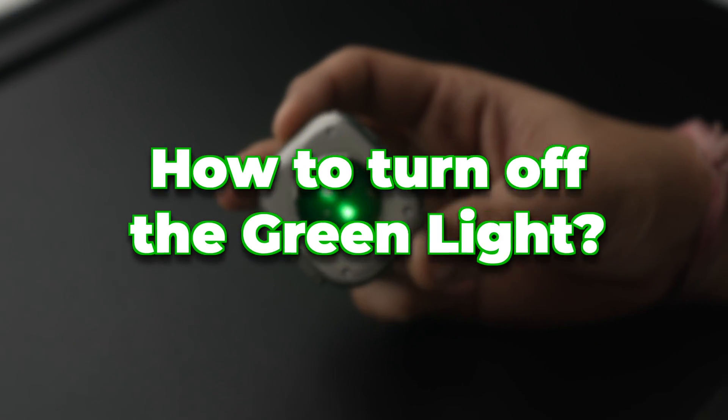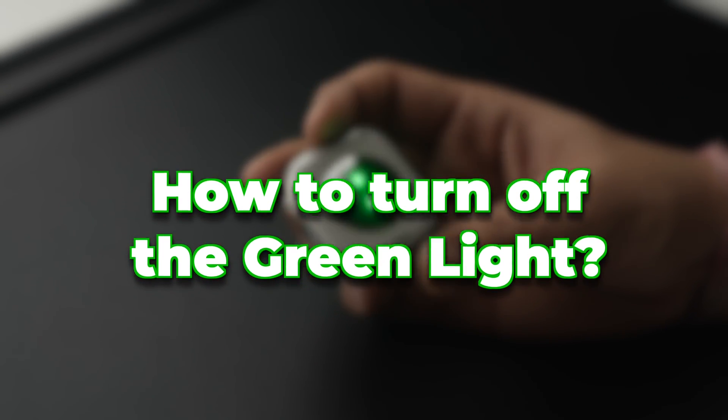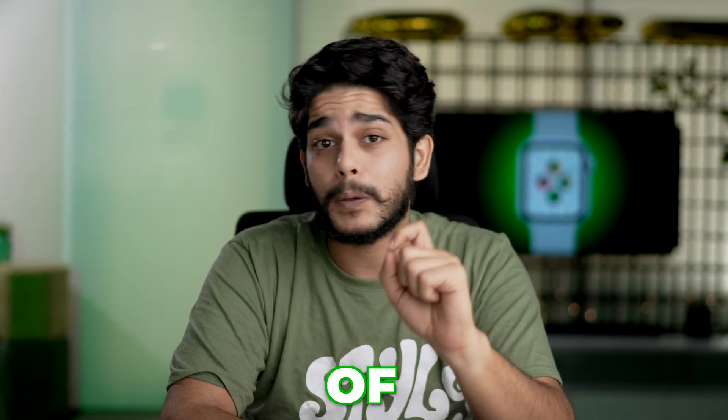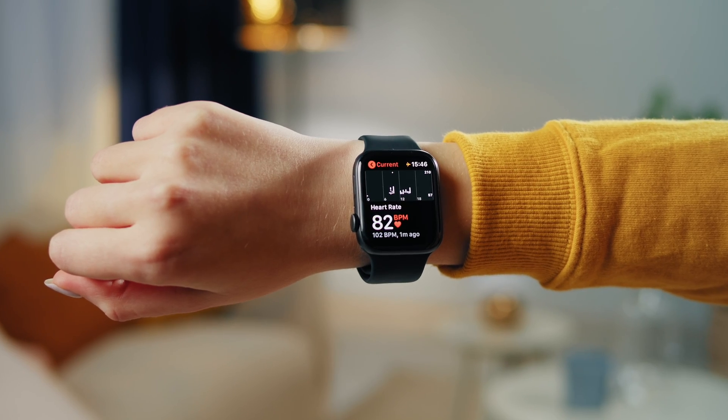Now the question arises: does this green light harm your skin or not? Frankly, it doesn't harm your skin, but it does annoy you in darker situations or during night while you want to sleep. So now let's see how you can turn off this green light. Basically you need to turn off the heart rate option in your Apple Watch, and to do that we have two methods.